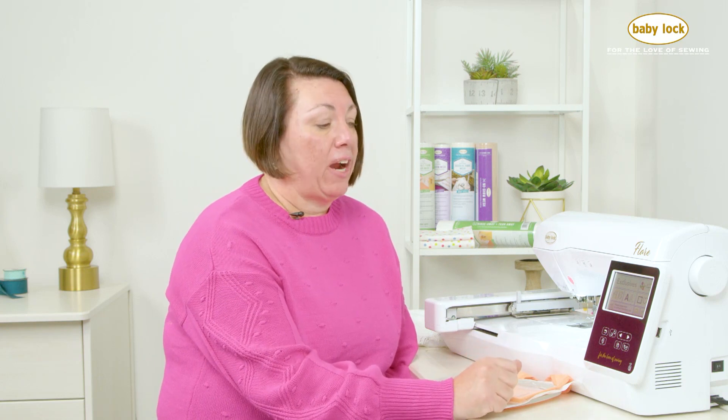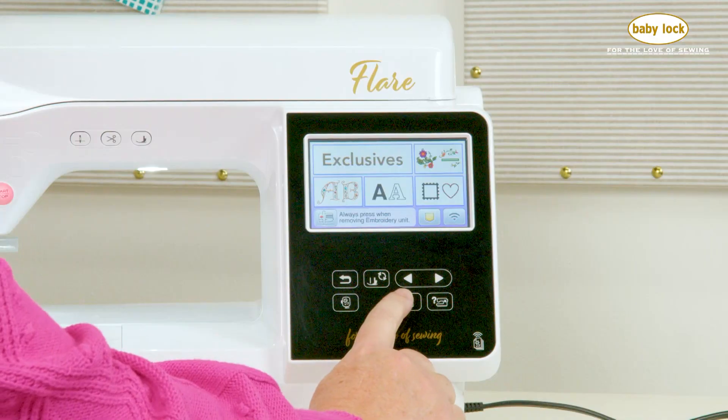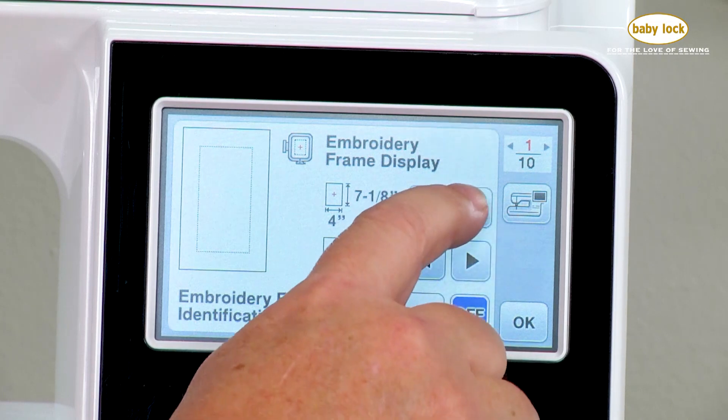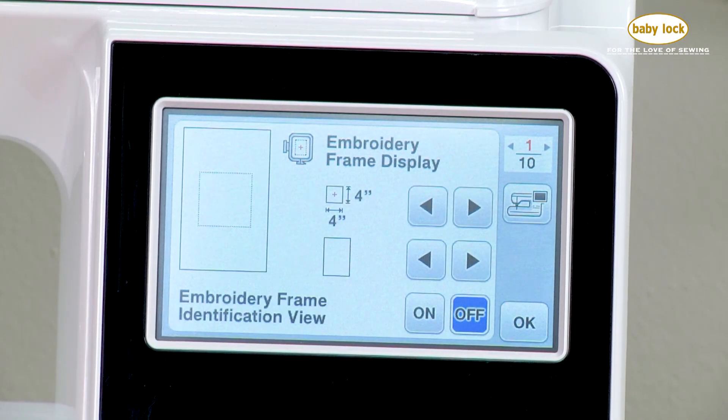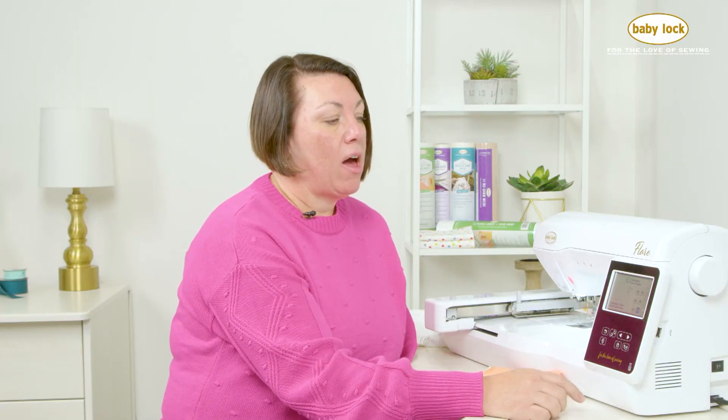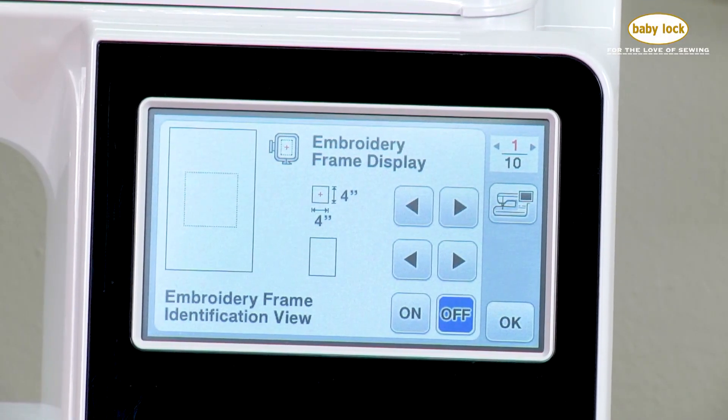Over here at the machine I'm going to go ahead and put in a name and then also add some cute little floral elements to the design. One thing I love about the Flare is that I know I'm using my 4x4 hoop. I can come into my settings and navigate to the 4x4 embroidery frame, and you'll see it's now giving me a little box representing the hoop size. I also have this embroidery frame identification view option I can turn on, which will only show me designs that fit in that 4x4 hoop, graying out any designs that won't fit in that embroidery field.